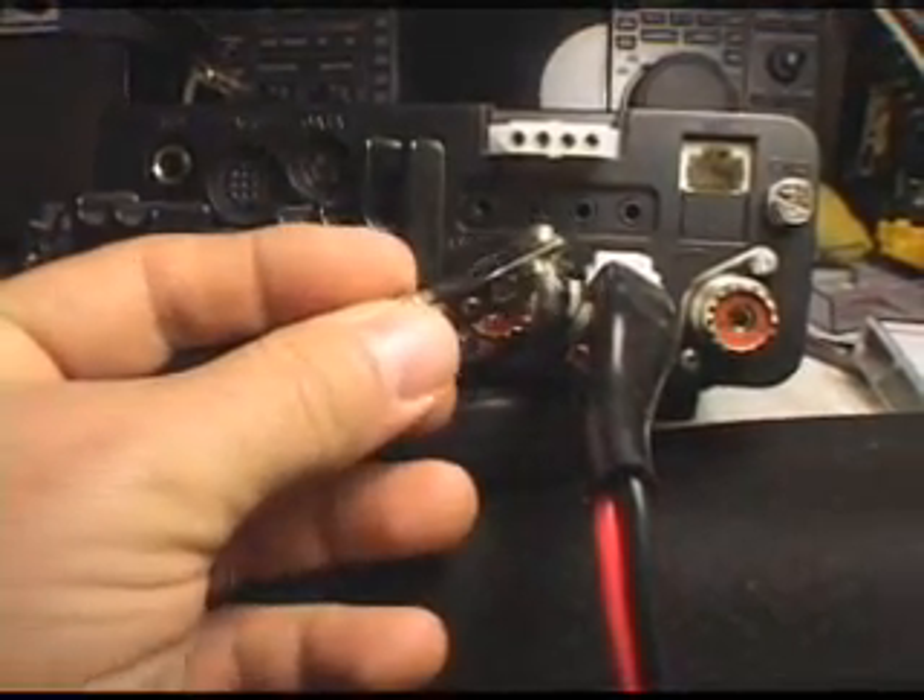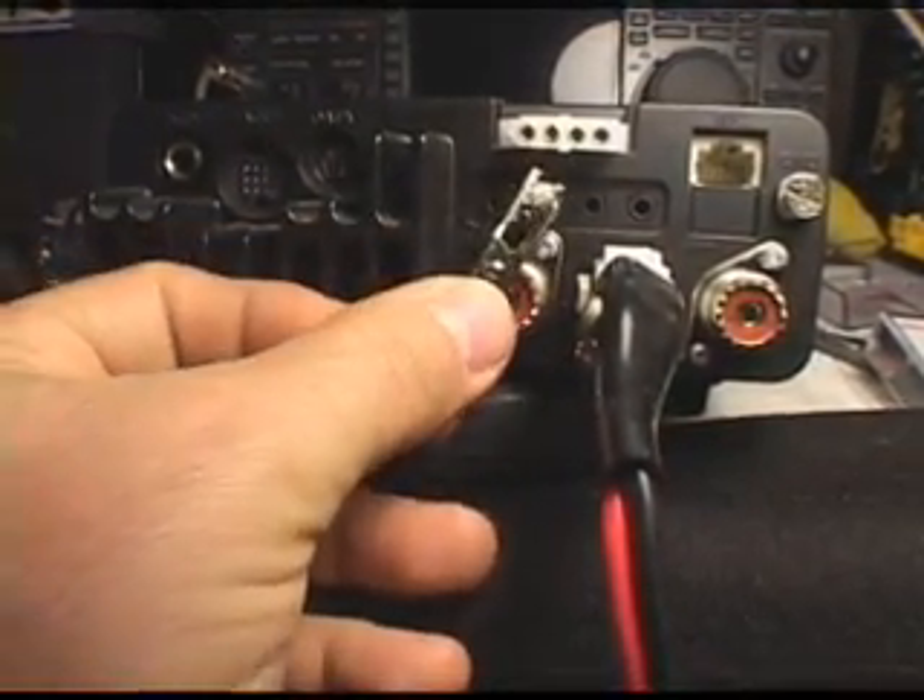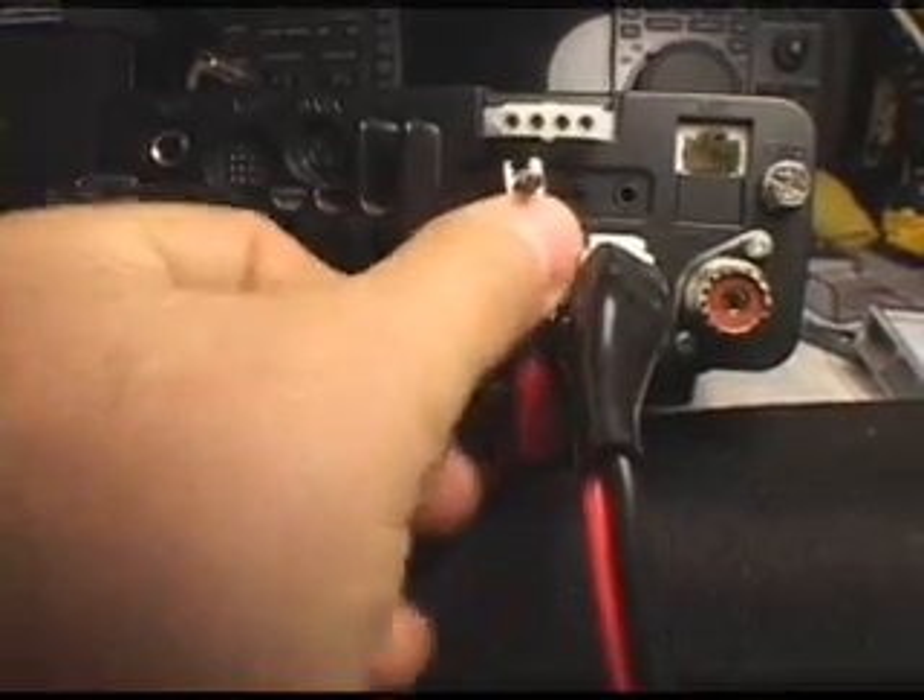It goes into the second hole from the center, which is the CIV PC control hole. When you push it all the way in, it's going to short that out.